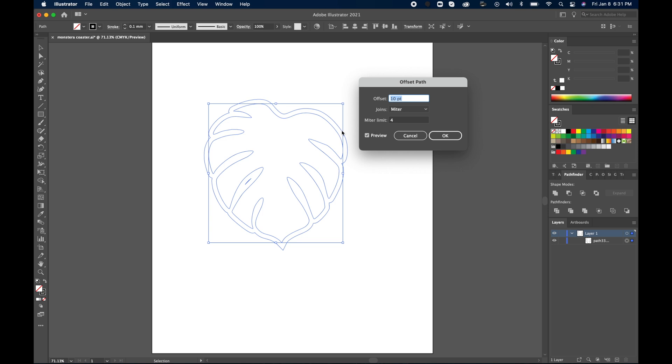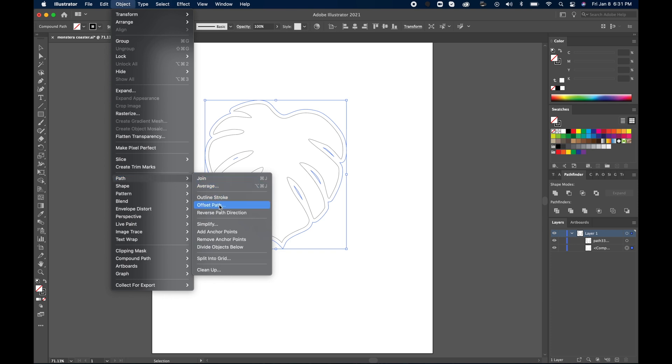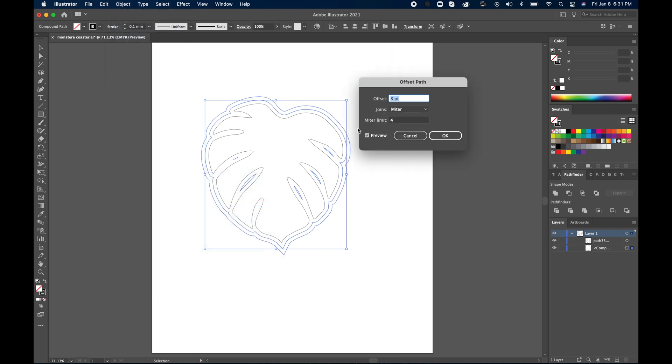Make sure the little preview box is checked, and once you find the number that you like, you can hit OK. I want there to be a little ridge around the case so it will hold the coasters in place, so I'm going to go down to Object, Path, and Offset Path again, and make it a smaller offset so that we can get the little edge that we can extrude in Fusion 360.